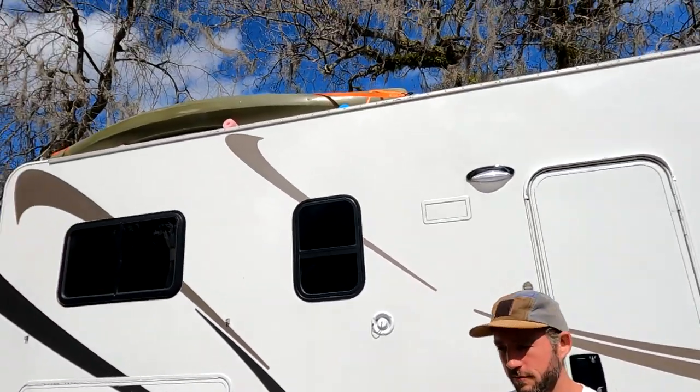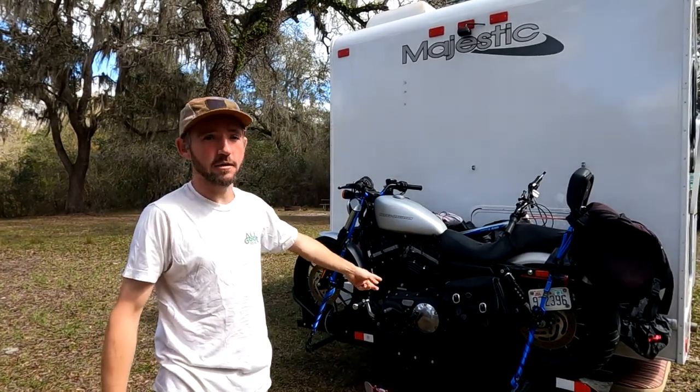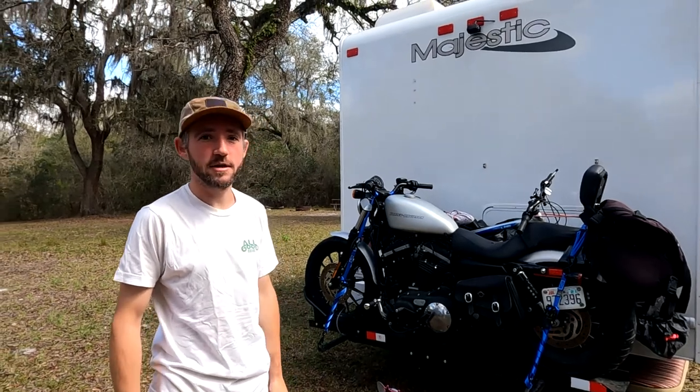I've been getting a lot of questions and comments about my kayak setup on the RV, so I'm going to show you around and show you what I did. Most people put their kayaks on a hitch on the back of the RV, but since we got this big boy back here, we couldn't do that.